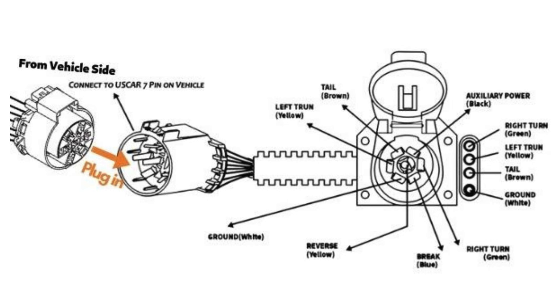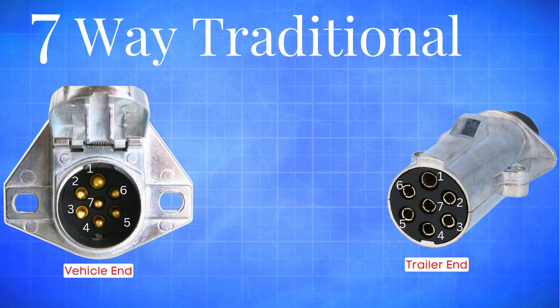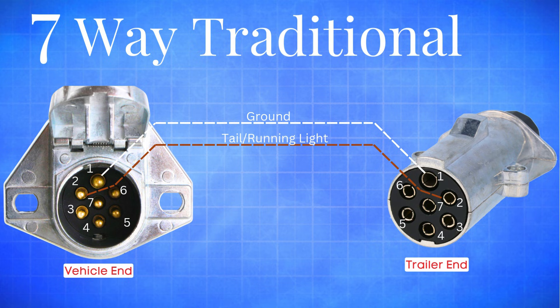Once you understand how each one is set up, wiring becomes a whole lot easier and way less intimidating. Let's kick things off with the 7-way traditional trailer plug. Here's how the wiring usually breaks down. The white wire is your ground — it's the backbone that completes the circuit. The brown wire handles your tail and running lights. The black wire is also for clearance or running lights, depending on the setup.